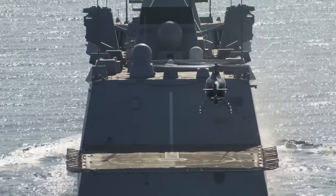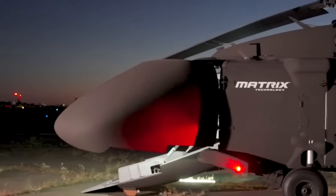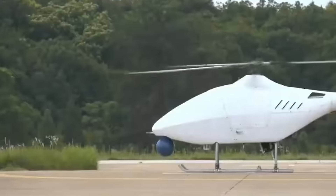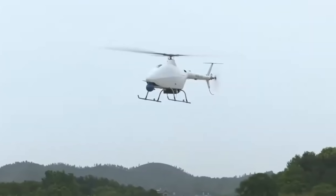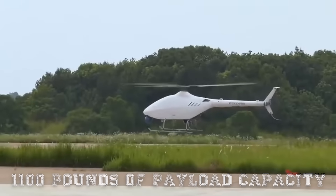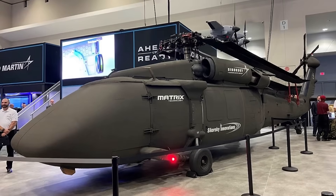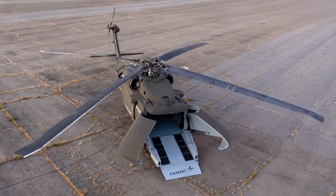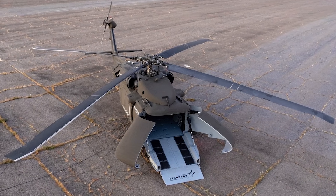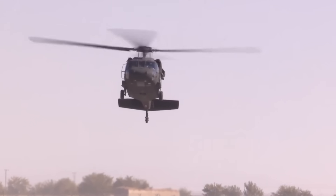Europe and Asia are also experimenting with unmanned helicopters. Airbus has the VSR 700, a medium-sized rotary drone designed for naval operations — agile and efficient, but still in testing and much smaller than the S70. Meanwhile, China has introduced the AR-500C, a coaxial-rotor unmanned helicopter optimized for high-altitude operations with around 1,100 pounds of payload capacity. Compared to these systems, the U-Hawk sits in a completely different class — far larger, more powerful, and designed for global multi-domain missions.